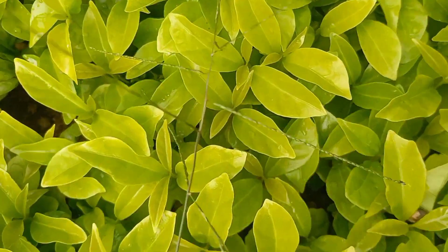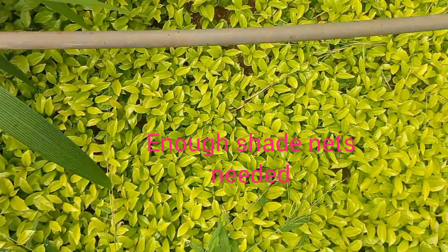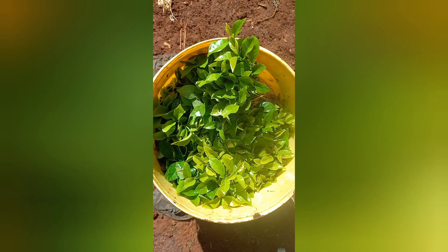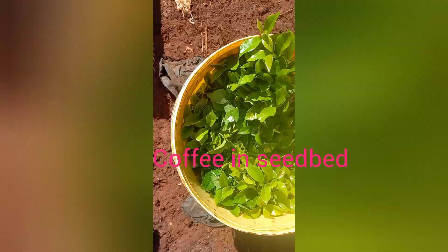Look, we are transplanting. Make sure there are enough seedlings. You can see the coffee seedbed — make sure there are enough seedlings.